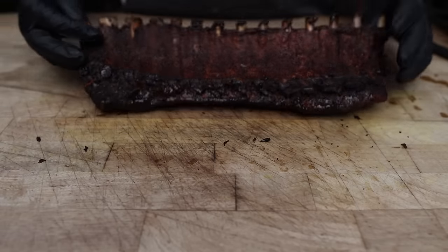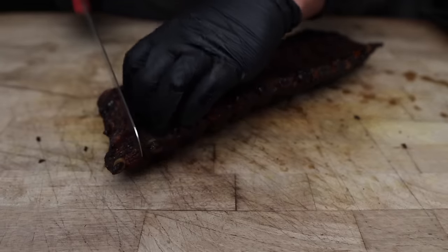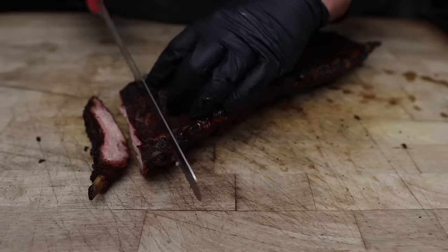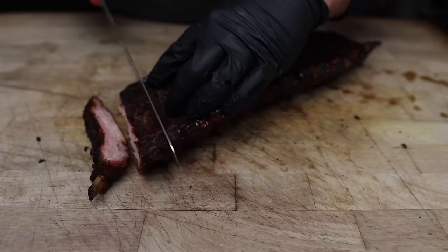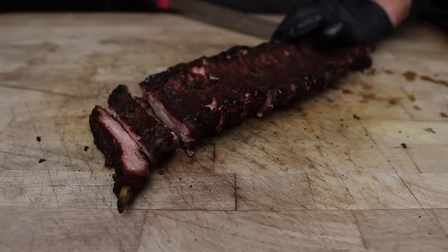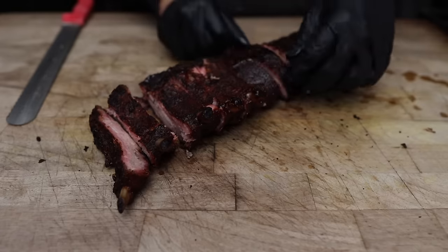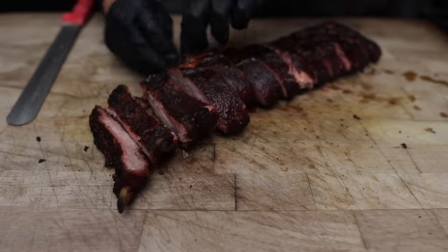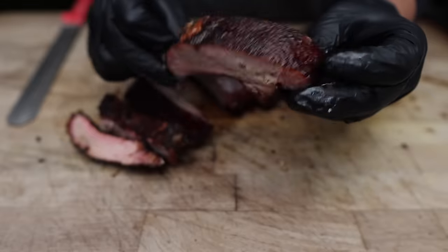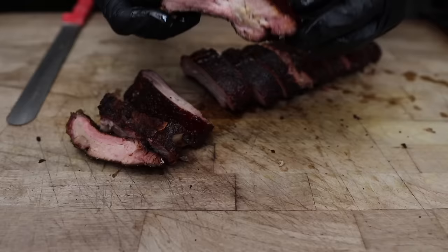When it comes to ribs, I usually cut them upside down just because I'm not very good at cutting them the regular way, especially with babybacks because these bones are pretty pesky — they kind of curve and twist. So it's nice to be able to see what you're doing. It's been a while since I had some babybacks on a Weber Kettle. Smelling good, smelling smoky, looking real nice. Got a smoke ring on there, beautiful color, and look at all that thick juicy meat.